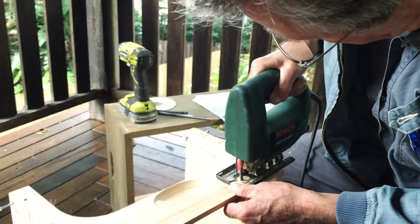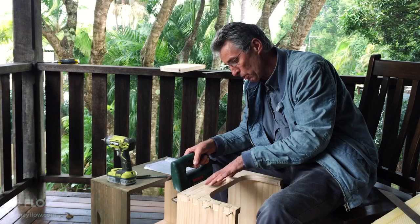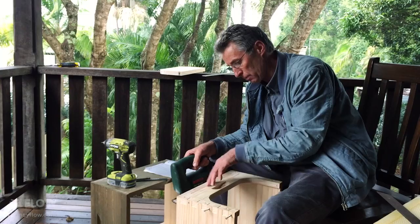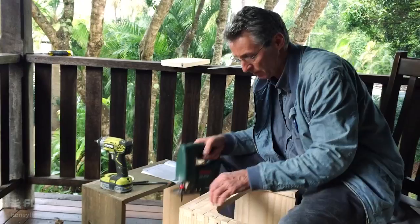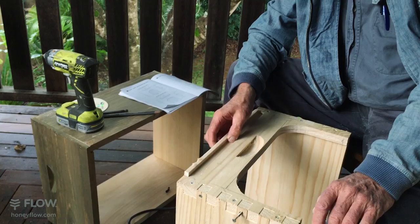It is important that this is fairly flat — specifically, it's more important that the surface that remains as part of the box is flat. If you put some wobbles in the cover — what eventually becomes the cover — that doesn't really matter. Now we've got what can become your cover for the flow keys and the rear window cover.